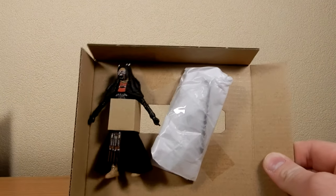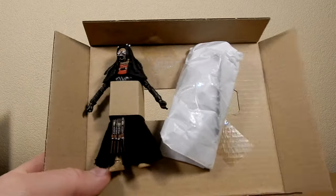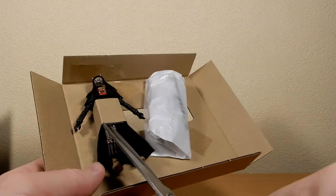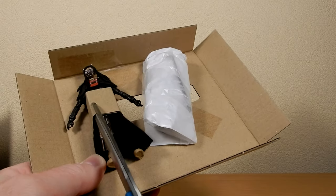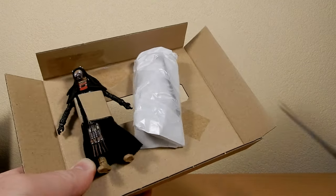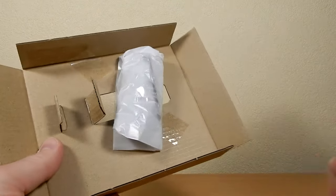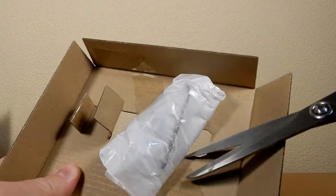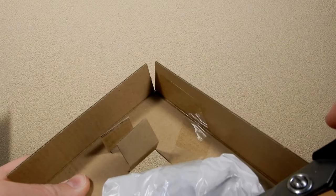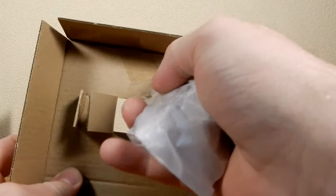We are just going to open this on screen here. There's the figure — she's tucked in there really nicely. I could just rip the cardboard, but decided to just be nice and careful this time. We've got the accessories bag, which is taped in there at a random spot.